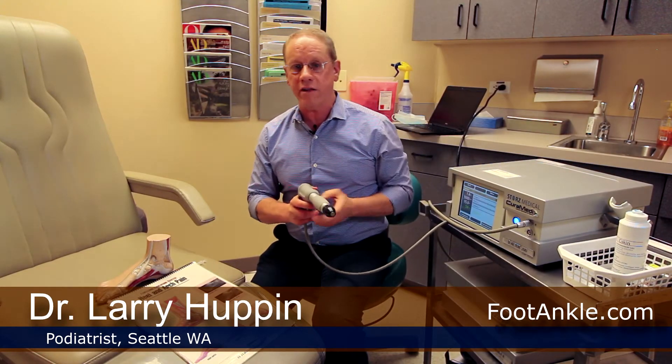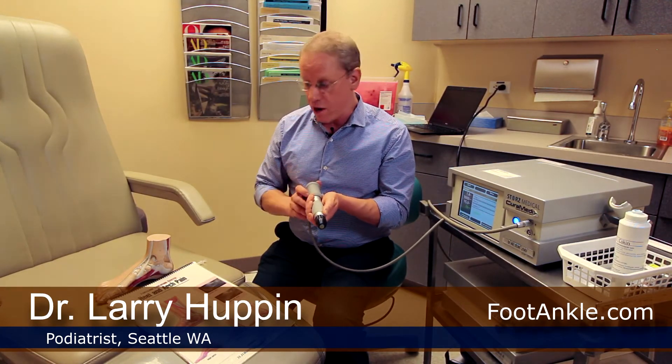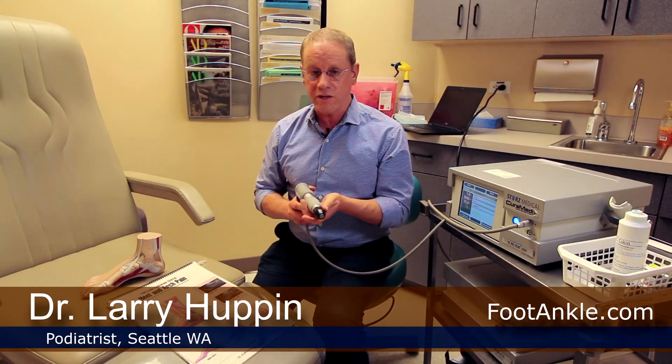Now there are a couple different ways to accomplish that. The first one is called shockwave therapy, using this machine over here. The second one is a process called dry needling. Now shockwave is called extracorporeal — or outside the body — shockwave therapy. In this handle is a little bullet that goes back and forth and that creates pressure waves that come out the head here. That is applied to the heel and only takes about six to seven minutes, and you do it three times — one session three weeks in a row.